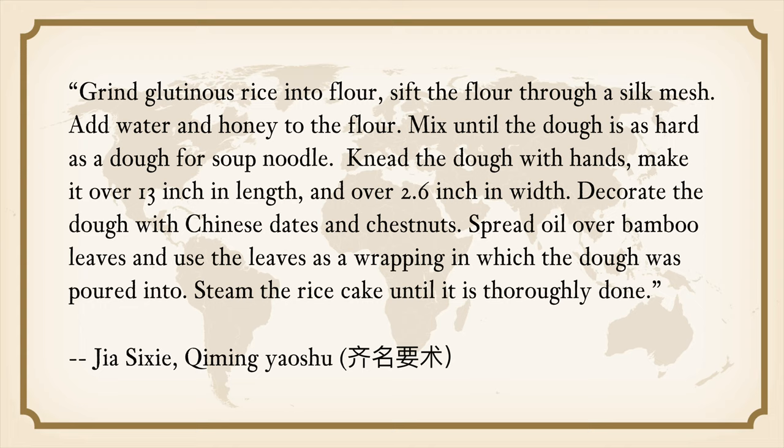Jia Sixie's book contains more than 250 recipes. His recipe of the rice cake says: Grind glutinous rice into flour. Sift the flour through a silk mesh. Add water and honey to the flour. Mix until the dough is as hard as dough for soup noodles. Knead the dough with hands. Make it over 30 inches in length and over 2.5 inches in width. Decorate the dough with Chinese dates and chestnuts. Spread oil over bamboo leaves and use the leaves as a wrapping. Steam the rice cake until thoroughly done.